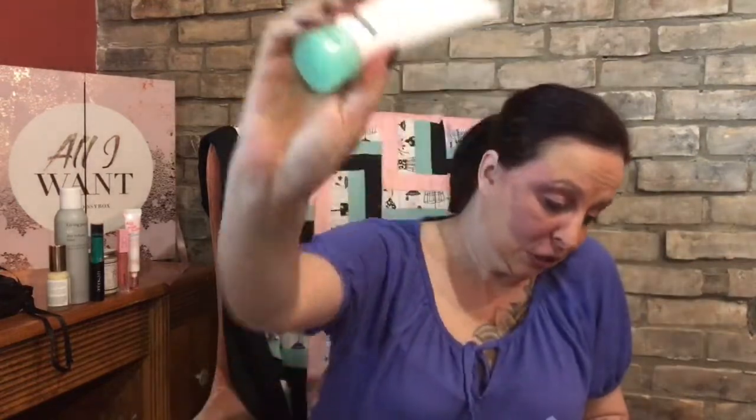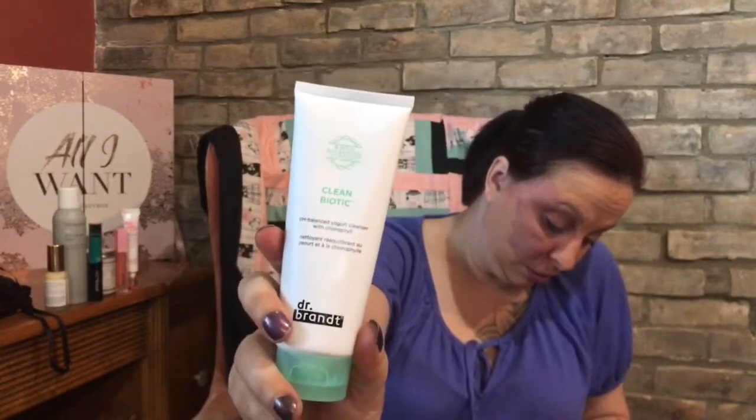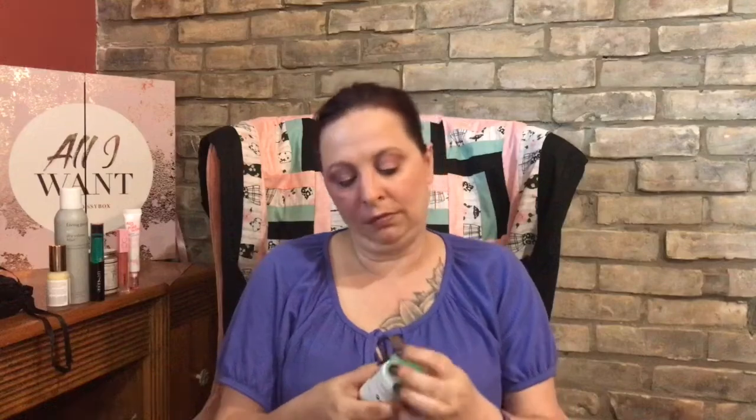I was super excited to try this because I already have a variant — a face spray — from a starter box that a friend let me keep. I got the Dr. Brandt Clean Biotic pH Balance Yogurt Cleanser with Chlorophyll, valued at $35. I've tried Dr. Brandt items before and not many have worked for me, but I can't really go wrong with a cleanser — just get your skin clean, and that's all that matters.